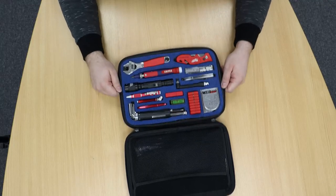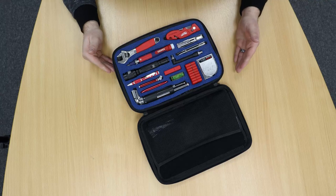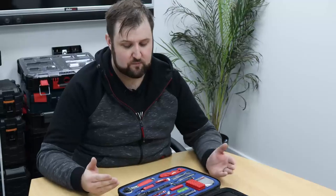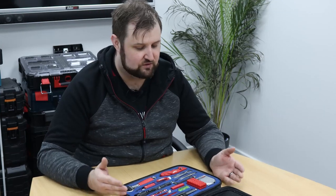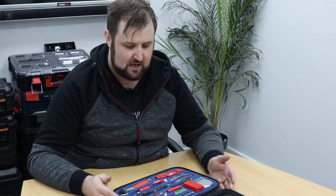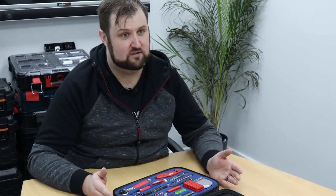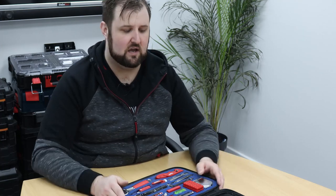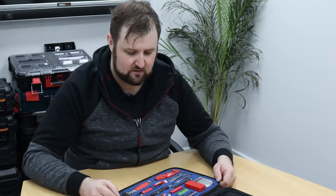We're going to look at what's working and what's not working, and then hopefully we're going to do Mark Two and make it better. I'll do a quick roundup of what's in this toolkit before we start talking about how we can improve it. This toolkit has been pretty good over the last year — I've been using it at least every week — and some items are priceless while others, in a full year, I've never used.